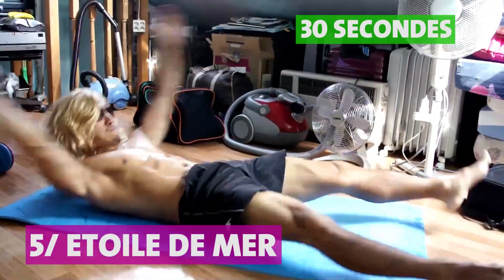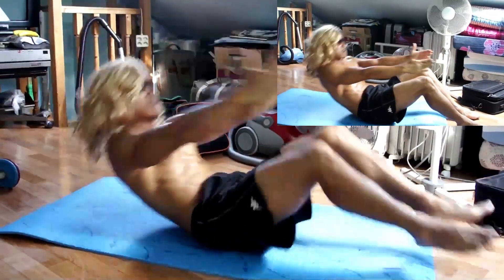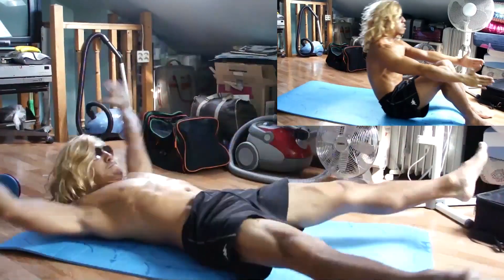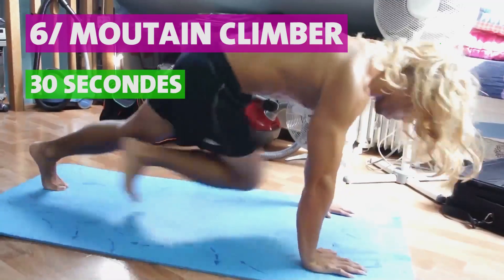Le cinquième exercice : vous allez tendre vos bras et vos jambes comme une étoile de mer et venir rapprocher les pouces vers vos genoux. Option plus simple : vous avez les pieds et les fessiers posés au sol, pieds largeur du bassin, et vous rapprochez la poitrine vers vos genoux à l'aide de vos bras tendus. Vous allez travailler ici l'ensemble de la sangle abdominale.